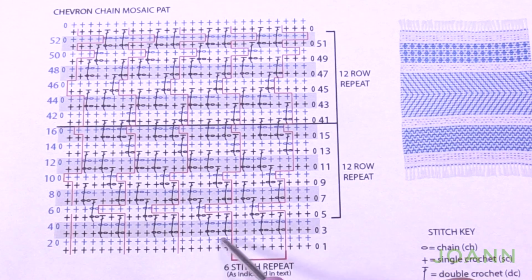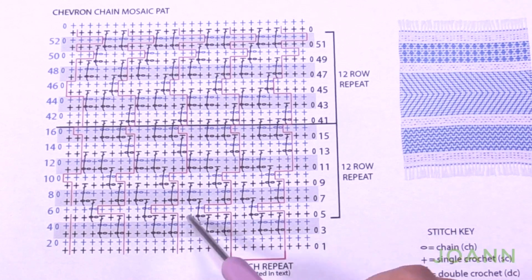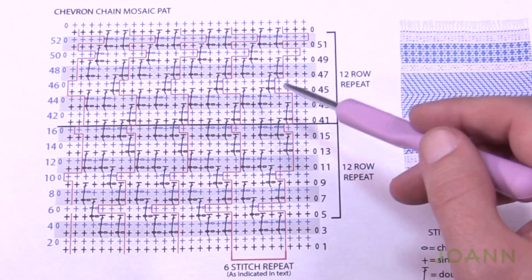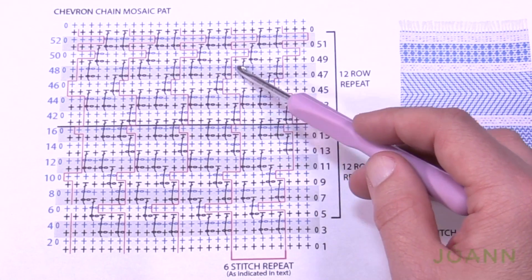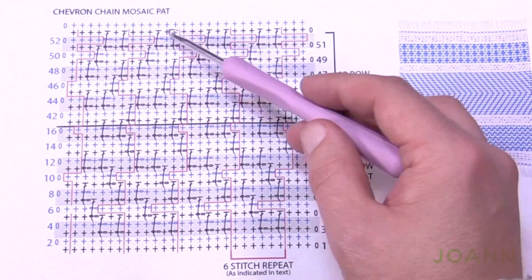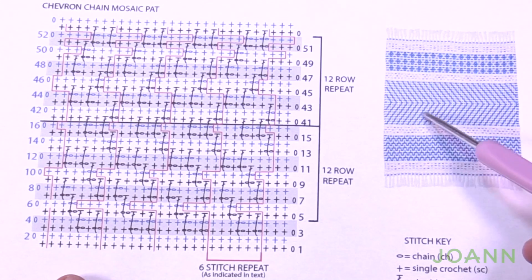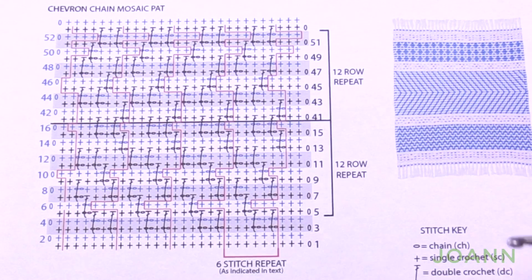If the chart looks like it's leaning one way but you're going the other way, the opposite is true. You'll see that your eyes appear to want to go one direction, but when you actually crochet it, you'll be going the other way. If you look at the example, that's proof of that happening — I've done this myself so I know it's true.